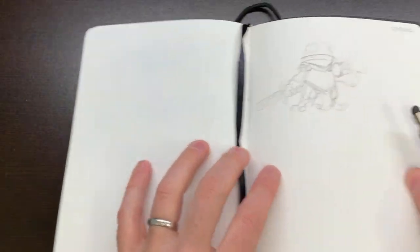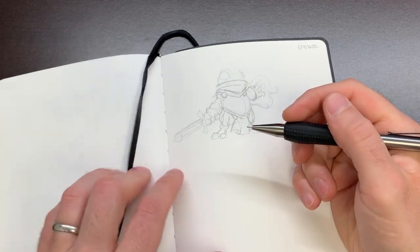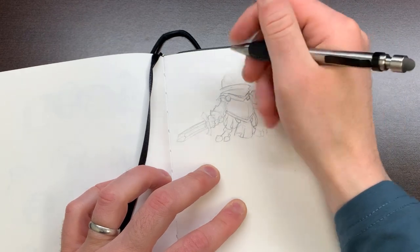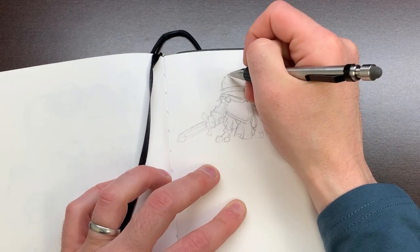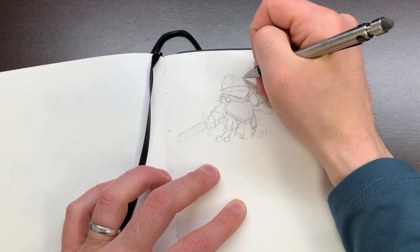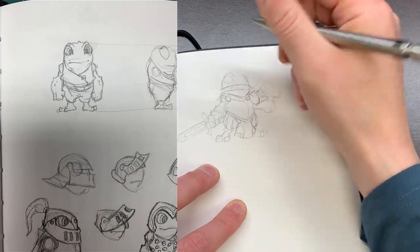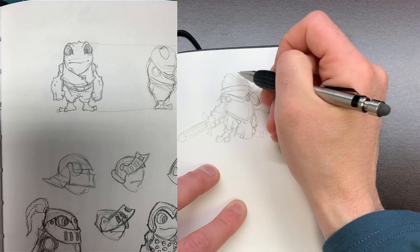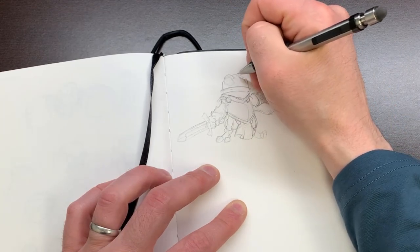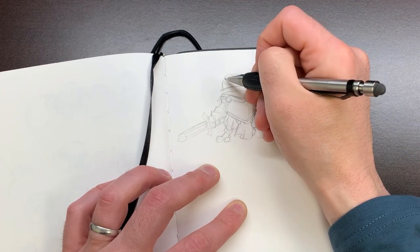One of my favorite things to do before I even begin making a figure is to work on sketches and figure out my designs. I've felt that calling even more as I've begun to develop the Goblins, the Gnomes, and now The Frog Nights — to really spend a lot of time on the sketching phase, working out the proportions, the styles, and ultimately the poses before I start getting into any sculpting at all.